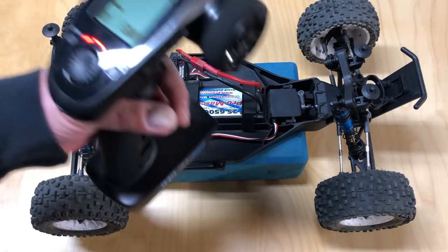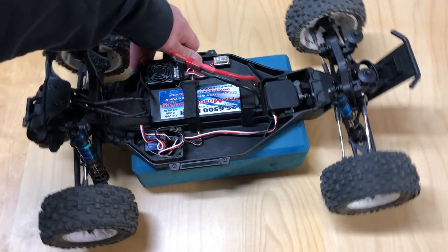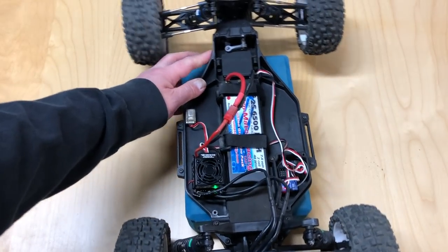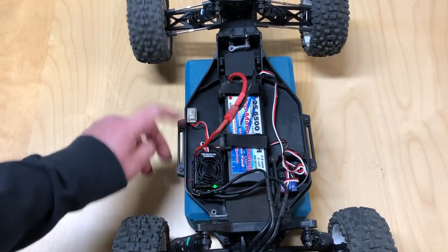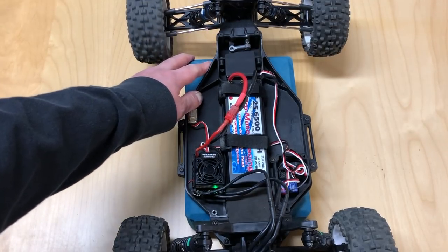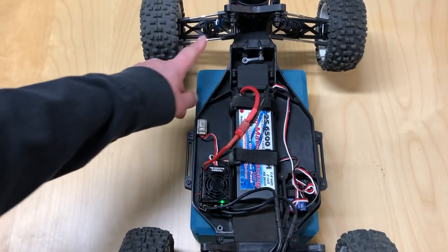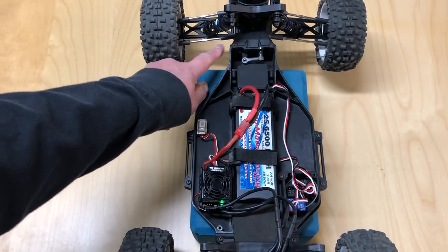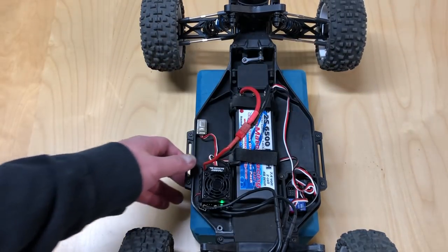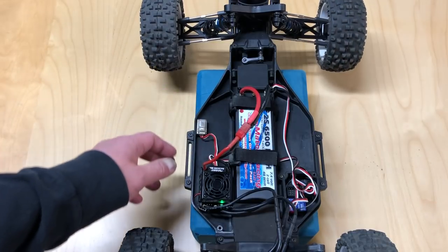The next thing you want to do is calibrate the steering. Whenever I calibrate the steering on a new car or new radio and receiver, there's a multi-step process. The first thing I want to do is make sure your steering links are exactly the same length. On most modern cars you want both your left and right steering links to be exactly the same, so I use a set of calipers to make sure they're exactly the same.